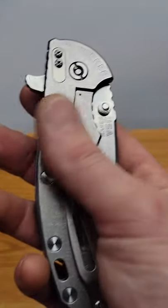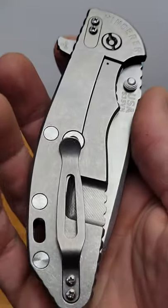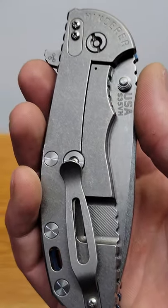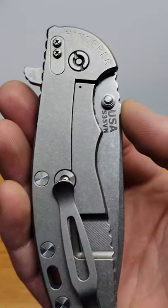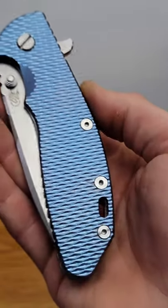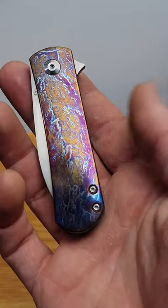High quality knives like this have handle materials made out of high quality materials like titanium. Titanium is incredibly strong while being light and also is corrosion proof and can be anodized different colors. Anodizing is a process done with heat or an electrical current.